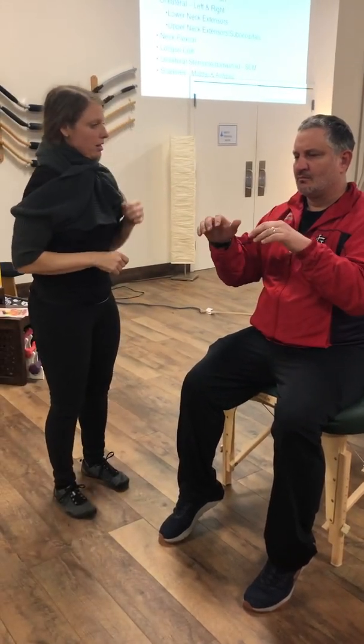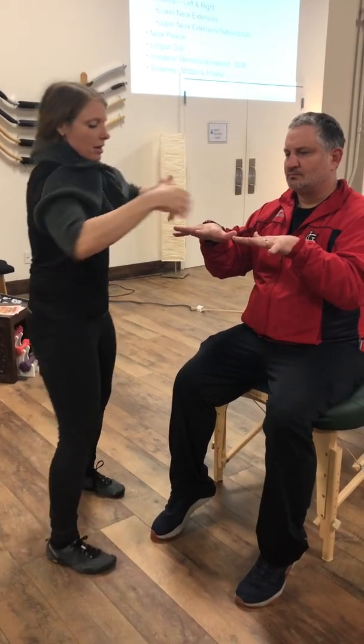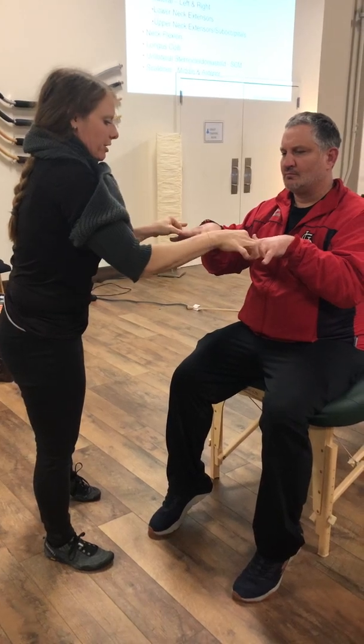Now we go into T1. He's got to spread his fingers apart to test abduction, and then he's going to squeeze in to test adduction. I'm going to push him out for abduction.